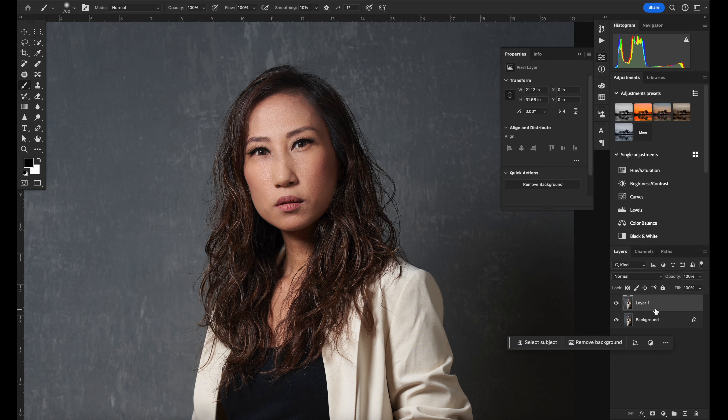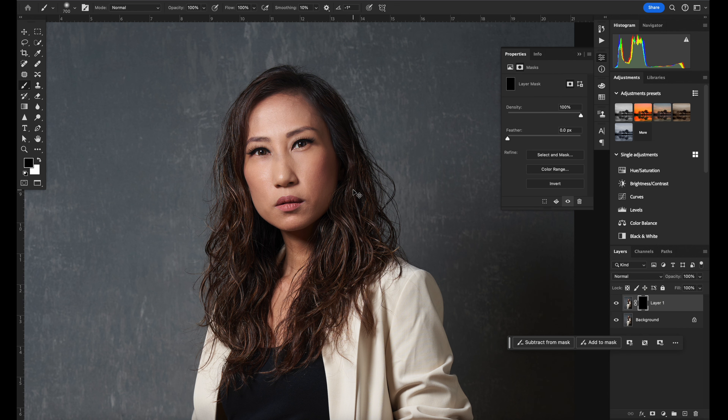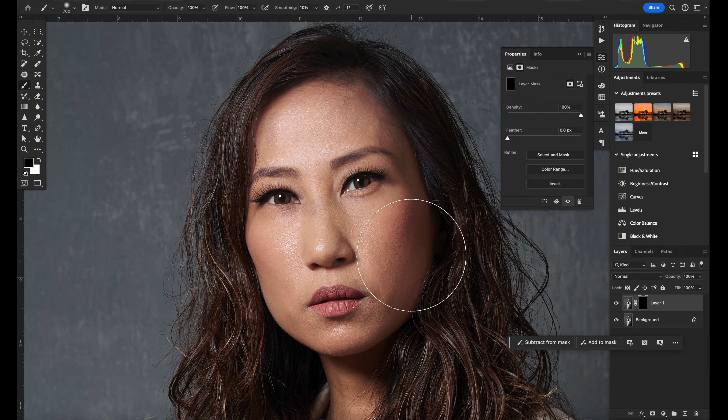Now, here's the thing: whenever you're removing highlights on your subject's face, you have to be very careful because highlights and shadows are what create that three-dimensional look. I wanted to mattify my wife's face but not remove it completely. That's why I always work on a separate layer — I can press the Option key and click mask, which removes all the adjustments Retouch4me made, and then brush them back in selectively.